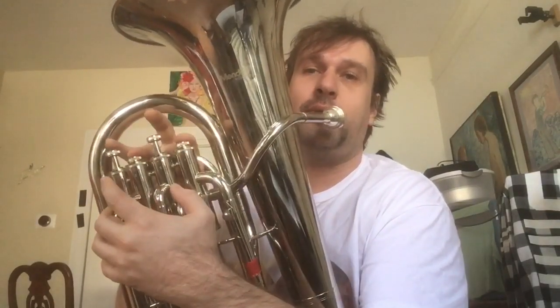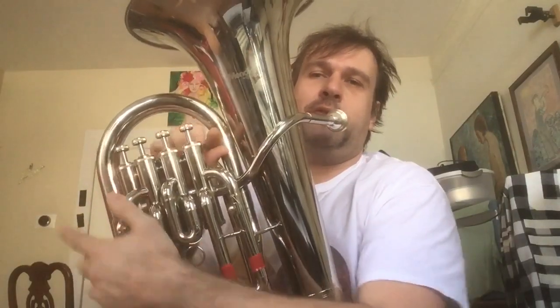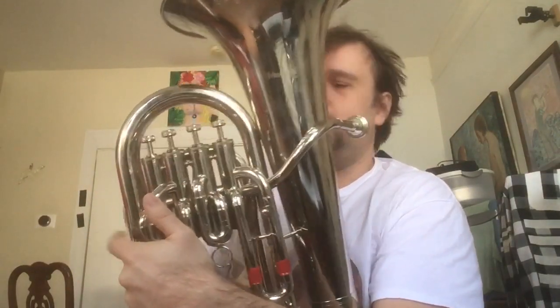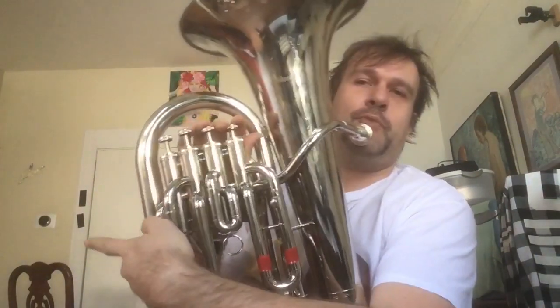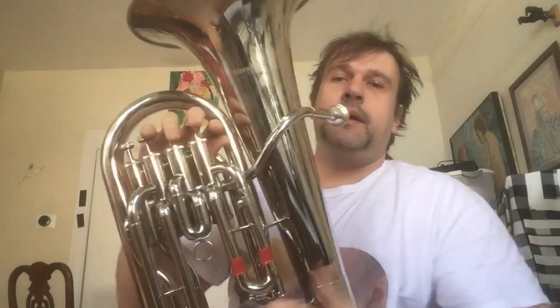On a four-valve instrument like this, the fourth valve replaces the one-and-three combination. This is a four-valve euphonium. Sometimes euphoniums have this thing moved so you can operate it with your index finger, but on this particular instrument they're all in line.